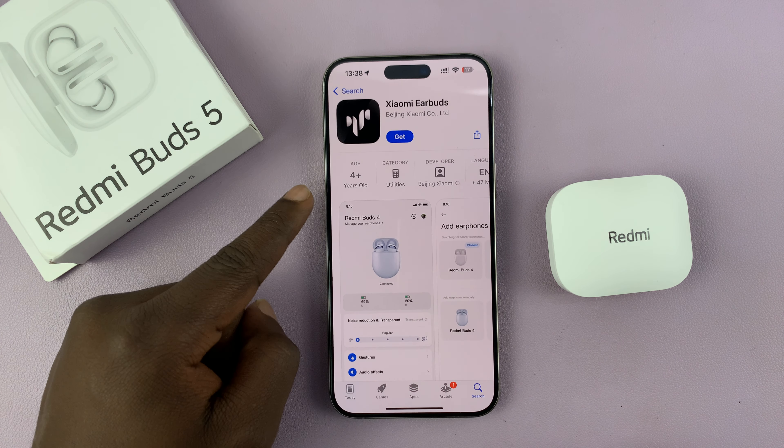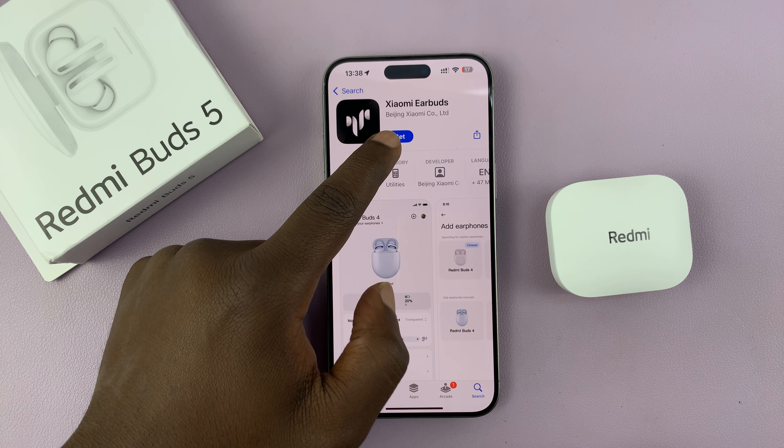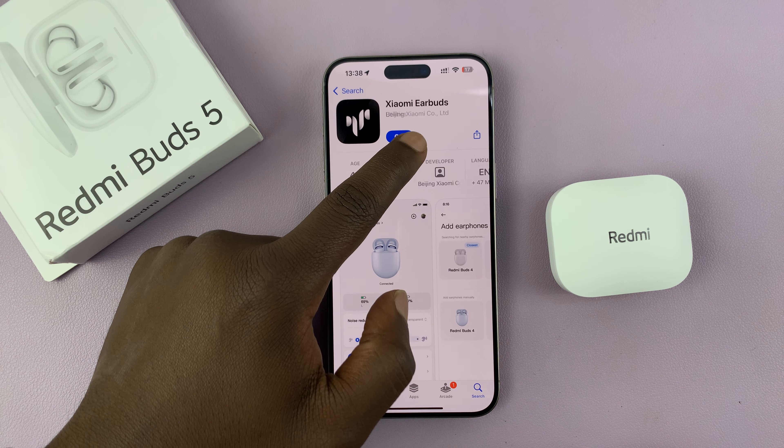So I have the Redmi Buds 5 and I'll be showing you how to pair and connect these to an iPhone.